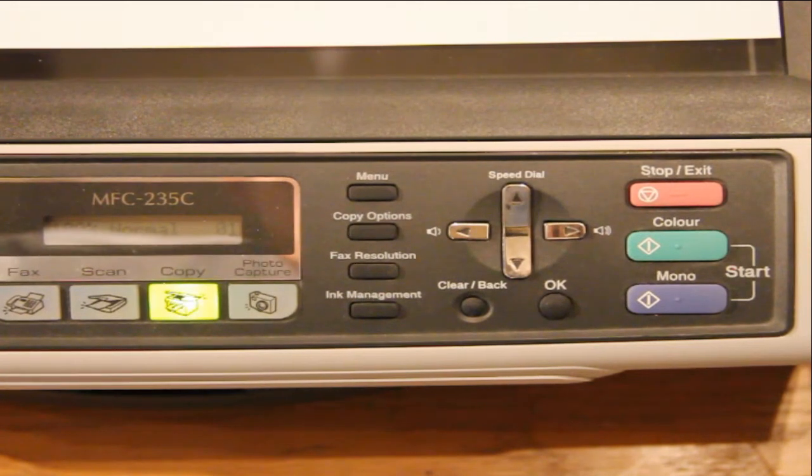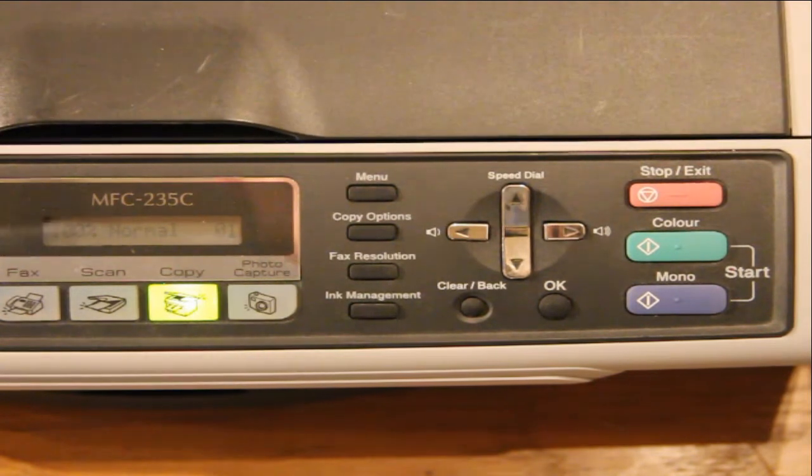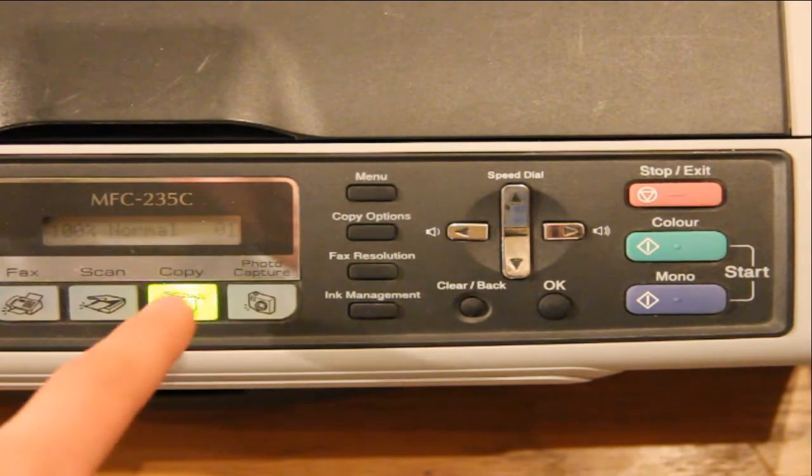You can then close the lid carefully so it doesn't move the paper inside. And then you need to select how many copies you want.